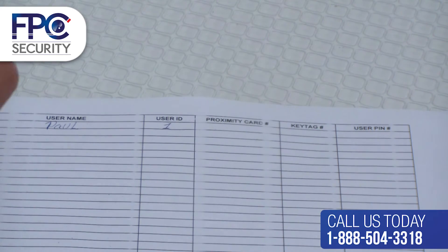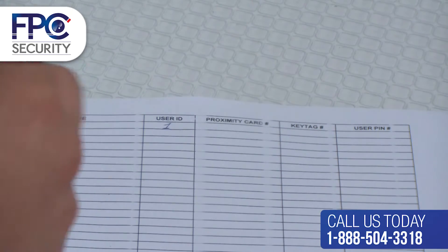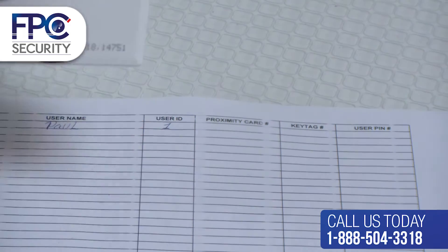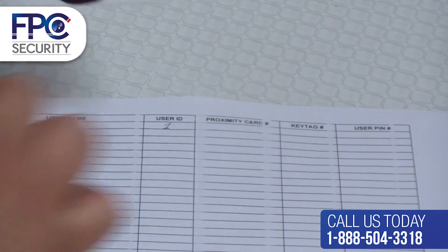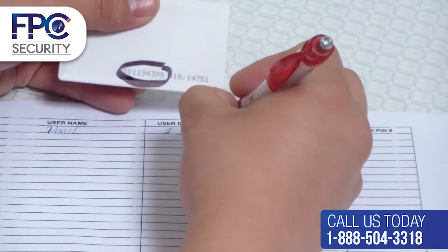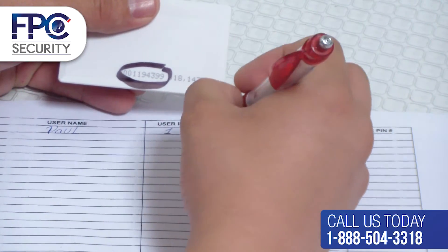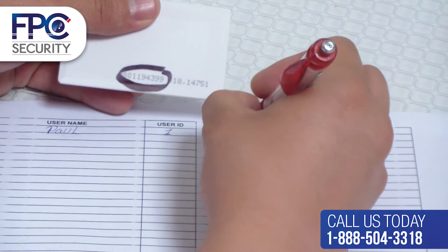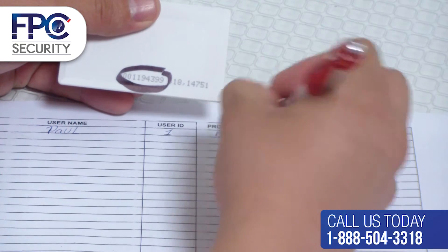This will allow you to easily delete a certain user in the future. For example, if the user name is Paul and you only gave Paul a proximity card, you will only enter his proximity card number. You can also give another employee a proximity card, key tag, and PIN. It's all up to you on what type of access you want the user to have.